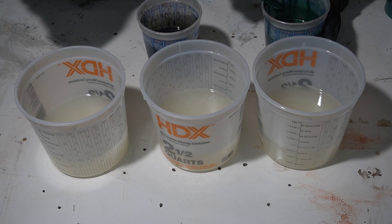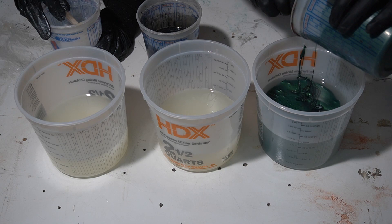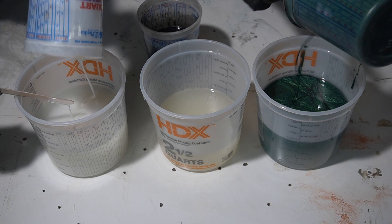Now we're gonna mix everything together — put the colors into part A. You gotta make sure to work quickly once you do this because as soon as the part A and part B react with each other it's gonna cause a chemical reaction. It's gonna start curing a lot faster inside the bucket than if it's spread out nice and flat. It also gives off a lot of heat, so if you're not paying attention you can melt the bucket. It's gonna make a big mess and if you're really unlucky it could cause a fire.